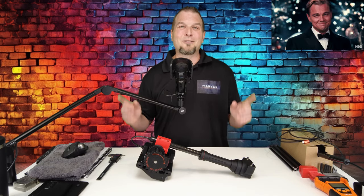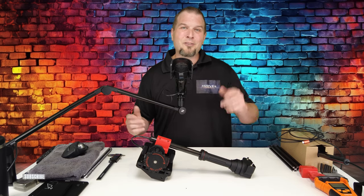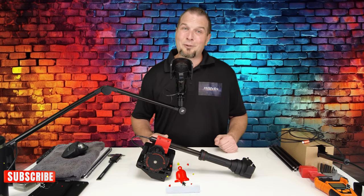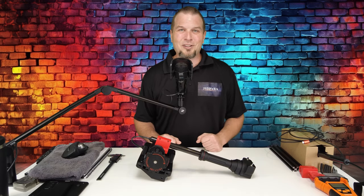I would like to give a big thanks to Will over at JPI 3D. If you enjoy today's content, make sure to hit that subscribe, tick on that little bell, and smash that thumbs up button. It is greatly appreciated.